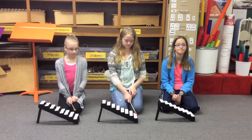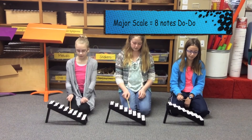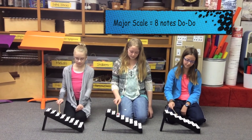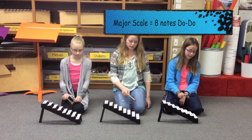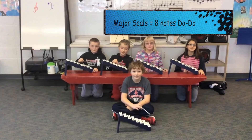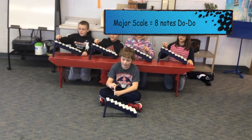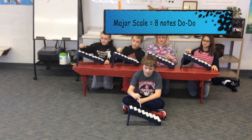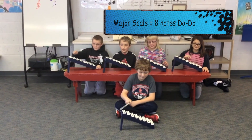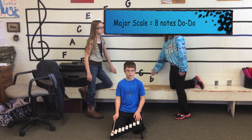All right, y'all have a major scale. What is a major scale? Beautiful. Y'all have a major scale — what is a major scale? Give yourself a bell. All right, you guys have a major scale. Let's try it. Ready? Go!